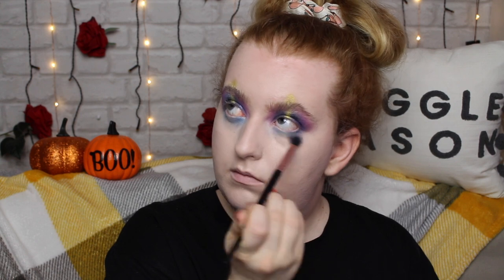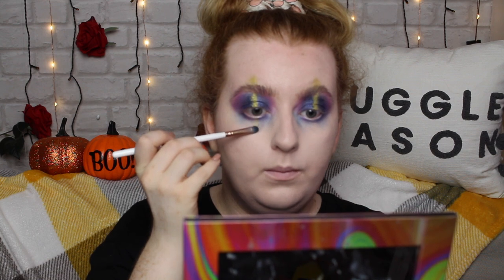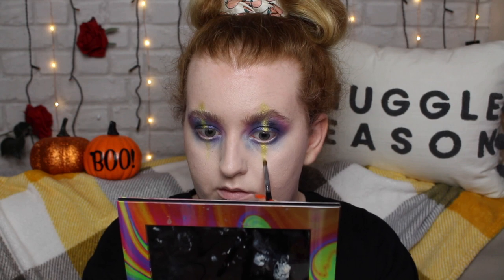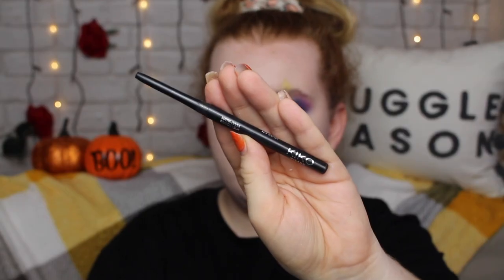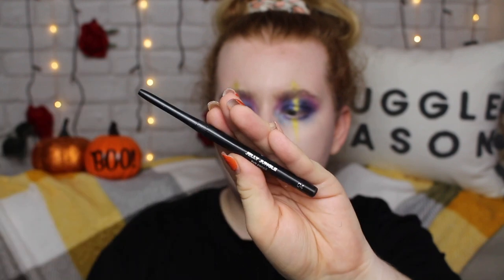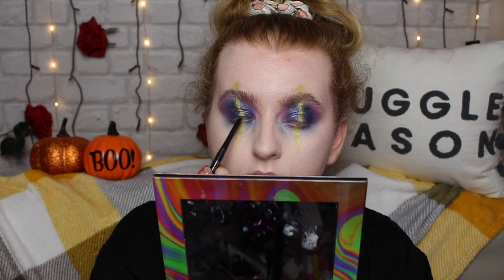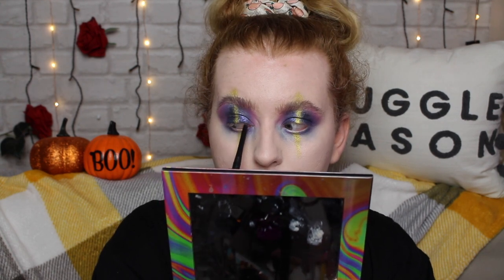Heading over to the lower lash line, I'm going on the outer and inner corner with the navy shade again, blending it slightly in the middle. Then I'm taking the purple shade and tucking that underneath the lash line. I spread the navy all under my under-eyes and then went straight in with the Melted shade to create kind of like fake tears coming down my face. Now I'm tightlining with the Kiko Jelly Jungle pencil in shade 4, which is black — doing my tightline and waterline to get that grungy effect.